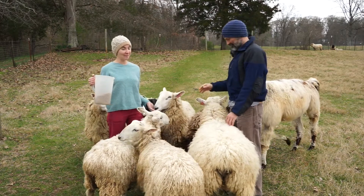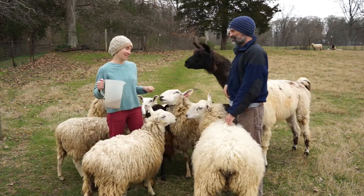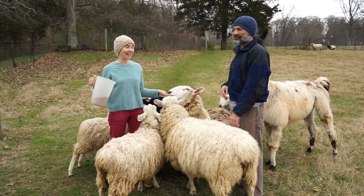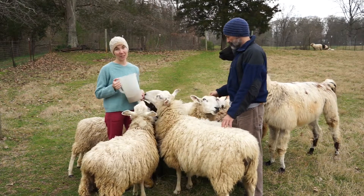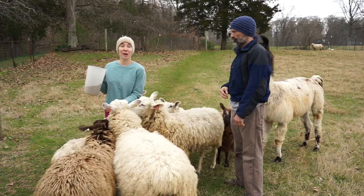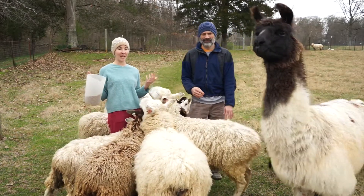We've never actually tried to milk them, although I might attempt to do so this year. They do have really nice wool and they also are delicious. I think they make a great animal if you're thinking about sheep on your homestead.